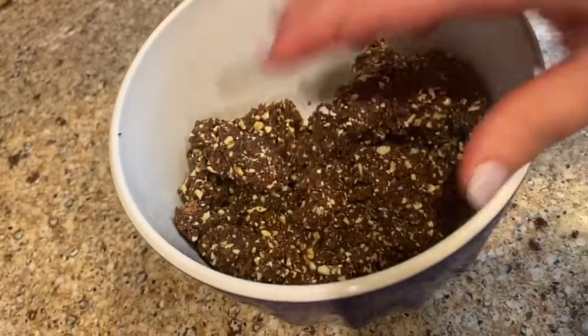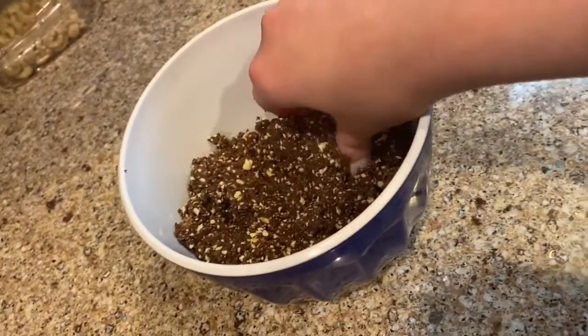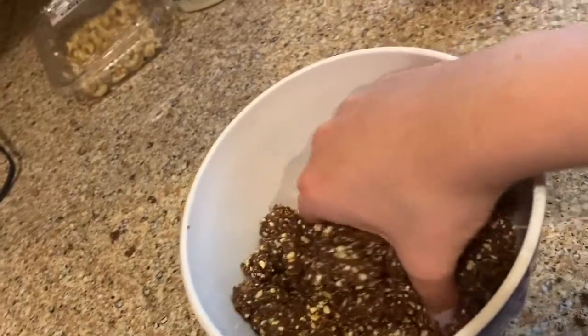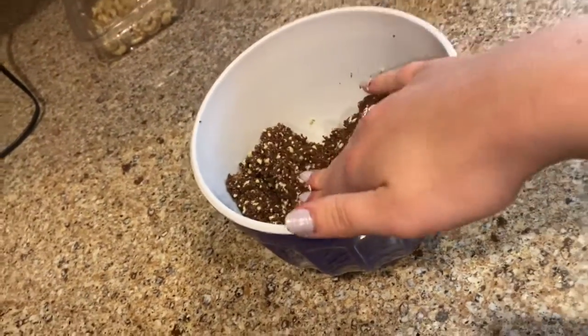I've moved my finished dough into a bowl — it should look like this. It should be just the right consistency to form a ball, but it doesn't feel like normal dough. It's a little bit sticky, but it's gonna taste really good.